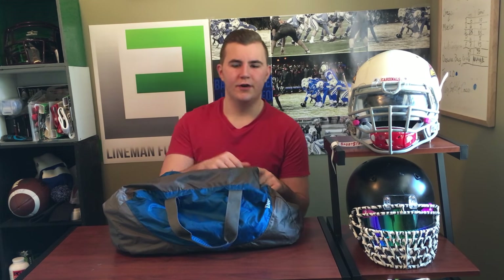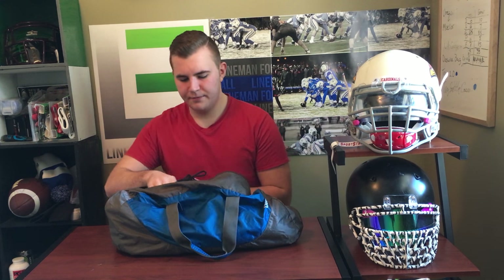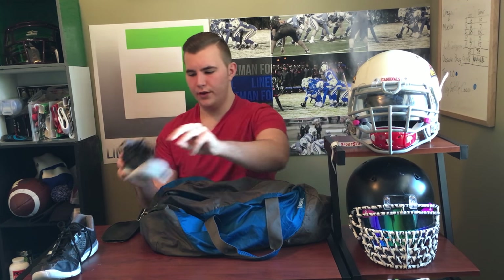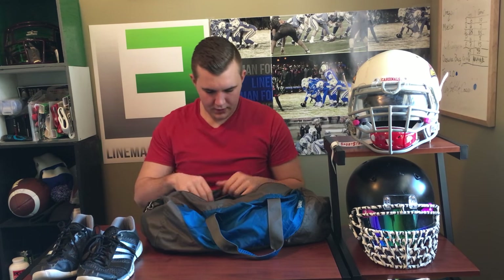This is my gym bag I take to the gym every day. First thing we have are my Adidas Clima Cool shoes. I'll put an annotation on screen to go watch that video. These are supports I have in the shoes for doing back squats, just to give your heel a little raise. When I'm doing deadlifts or front squats I just take them out and have the flat bottom.